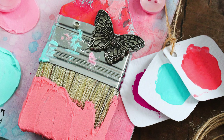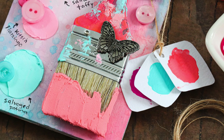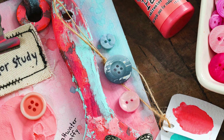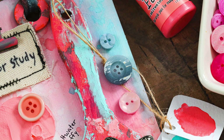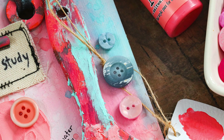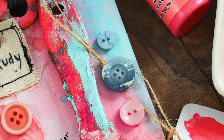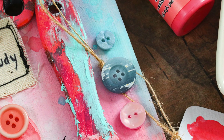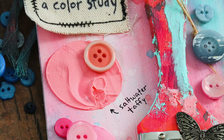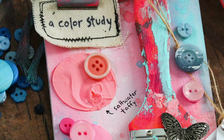I'm not going to be using very many supplies in this project, but we're going to make a really cool mixed media tag showcasing the new Tim Holtz color which is Saltwater Taffy, and I'll also be pairing it with some of his other newer colors. I'm going to be using a mixed media tag and also a paintbrush that I got from the hardware store. We're going to create a color study of the new color and also pairing it up with the other colors so you can see how these work really well together.